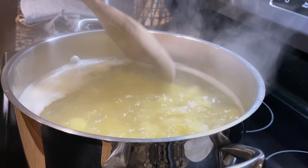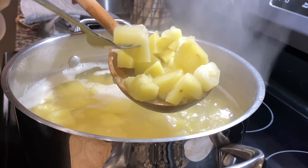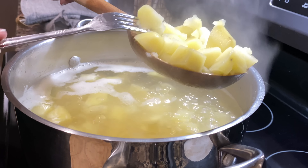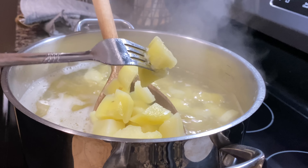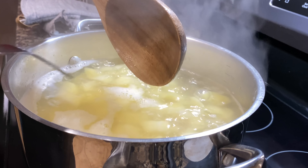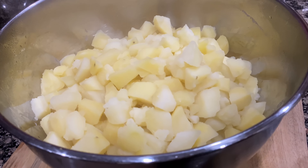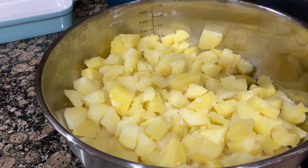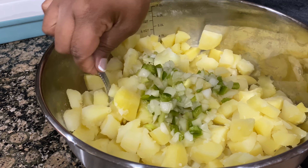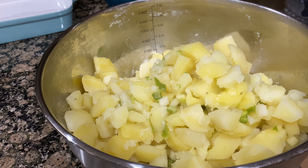I'm going to check my potatoes — they should be ready now, and they are. This is the texture I like for my potatoes. Usually I would cool them and then sauté my onions, bell pepper, and celery separately. But this time I had the idea to add them while my potatoes were still hot, and it actually softened those vegetables nicely. Then I placed them in the refrigerator and moved the potatoes around to allow them to cool faster. Once they're cooled off, I go in with the rest of my ingredients.